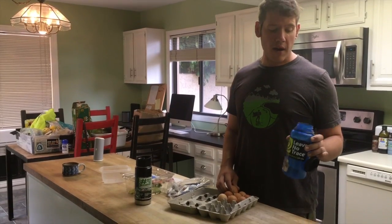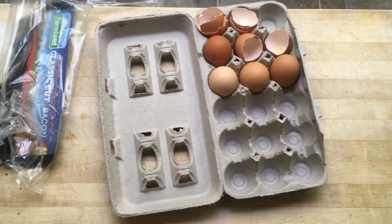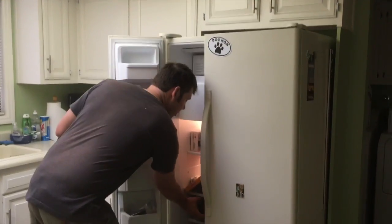Now grab a wide-mouth water bottle and start cracking eggs into it. Add your veggies, don't forget your bacon. Look at all that waste you left at home. Now take that water bottle and throw it in the freezer.